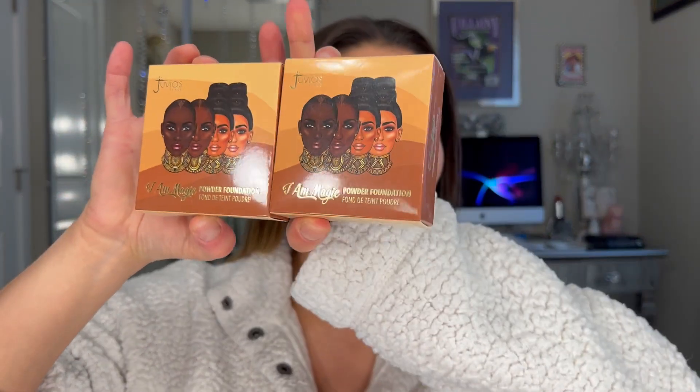Hello guys and welcome back to my channel. Today I'm super excited to talk about this brand new product from Juvia's Place. It's called I Am Magic Powder Foundation. I know they have a liquid already, but I am not a liquid wearer. I'm a powder foundation person, so when this came out I was super excited. I had to order mine online — I still haven't been able to find it in store at Ulta, but hopefully it's coming.